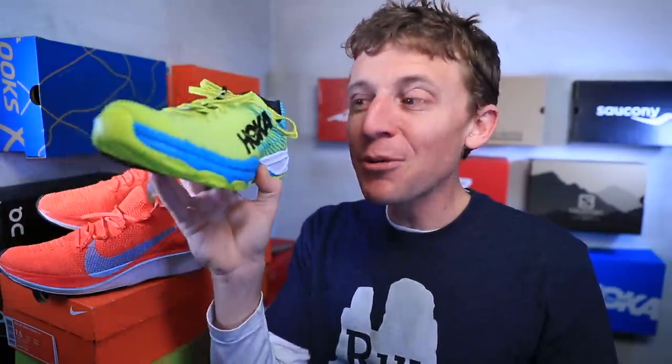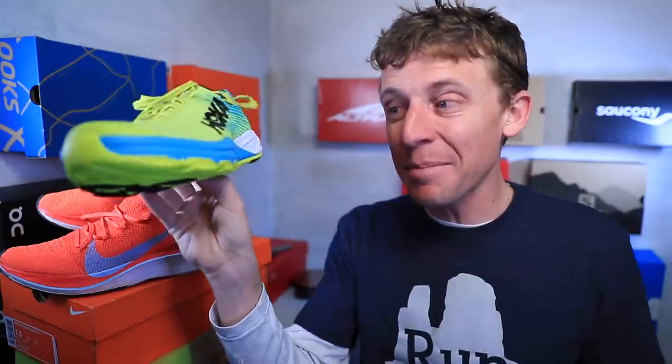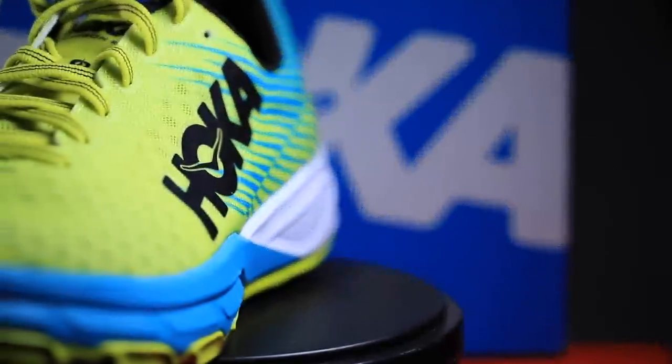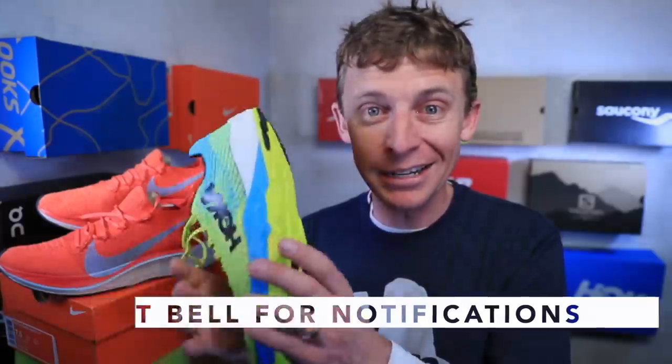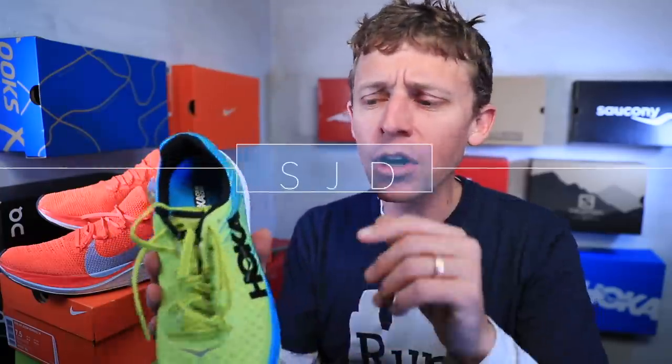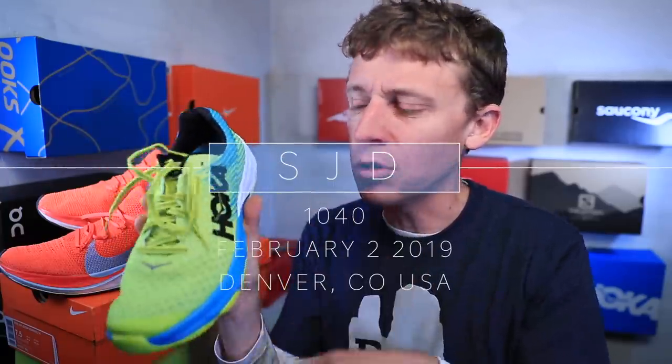Come back tomorrow for my first impressions of the Hoka Evo Carbon Rocket — it's going on my feet for a solid 13 miles. I won't go too fast, but I'm excited. The next carbon fiber plate is now on the menu. I'll also get you the specs tomorrow. Seek beauty, work hard, and love each other — see you tomorrow.